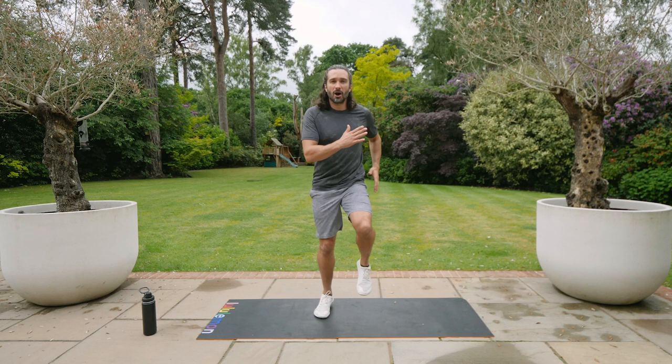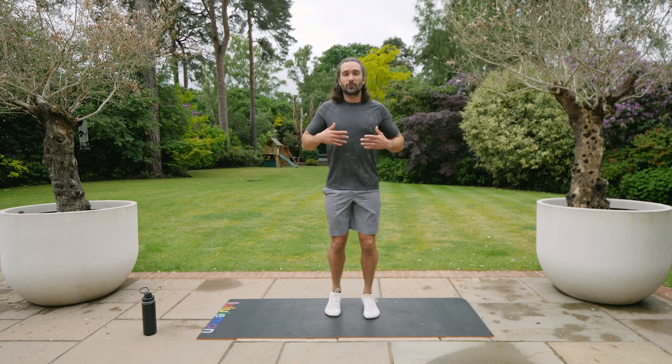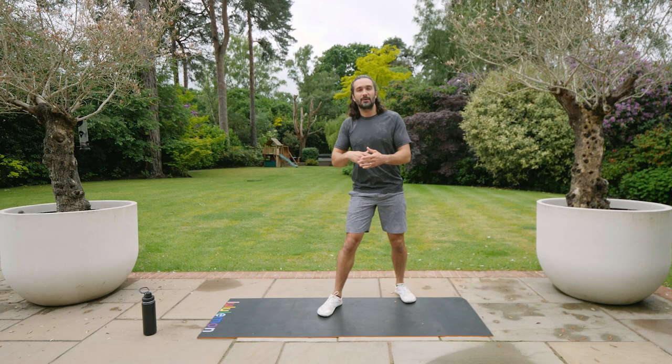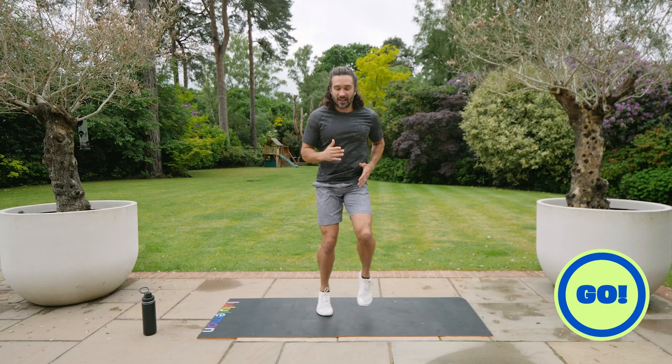The first exercise has two options. You can march on the spot — just a gentle march. If you want to go a bit quicker you can jog, and if you want to really go for it you can do a low sprint, a really fast low sprint. The ultimate aim is just 30 seconds of pushing yourself to the timer. You'll hear a beep and then we rest, catch our breath and go again. Ready? 30 seconds of sprinting, let's go.